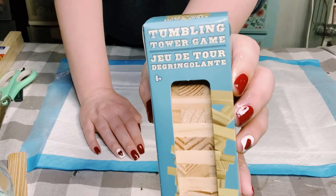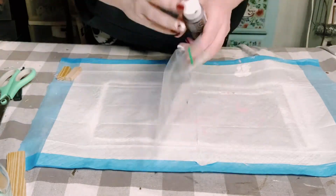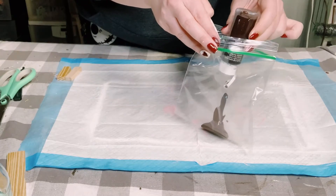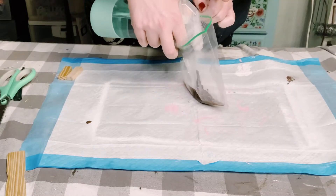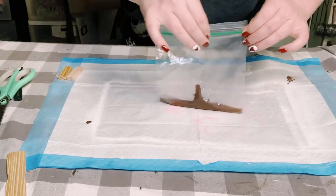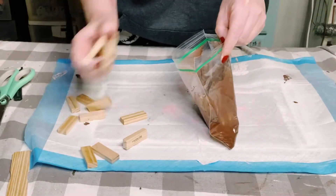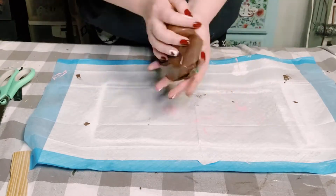I got these jingle blocks from Dollar Tree and I wanted to give them a nice wood stain color. Here is an easy way to color those Jenga blocks without having to hand paint them — I just use a sandwich bag, apply the color of my choice, and then water that down.